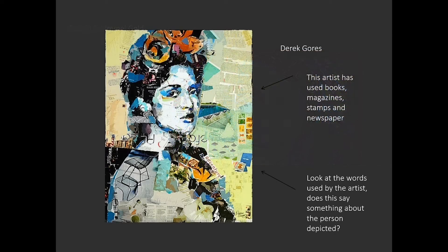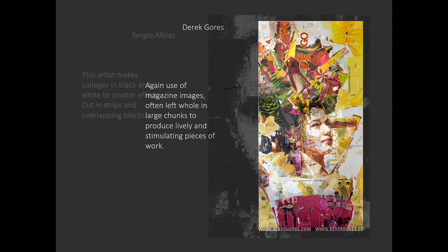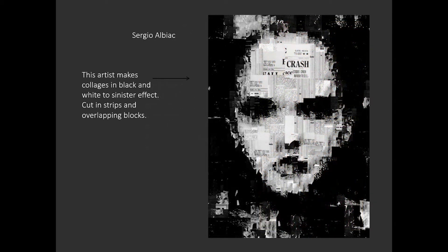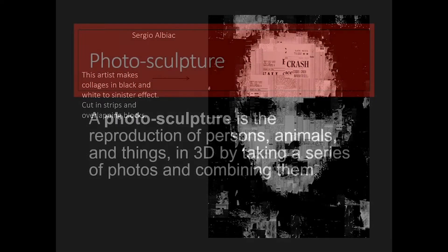This artist has used books, magazines, stamps and newspaper — and what's interesting here is look at the words used by the artist. Does this say something about the person depicted? Again, use of magazine images often left whole in large chunks produces lively and stimulating pieces of work. This artist makes collages in black and white to sinister effect, cutting in strips by overlapping blocks.